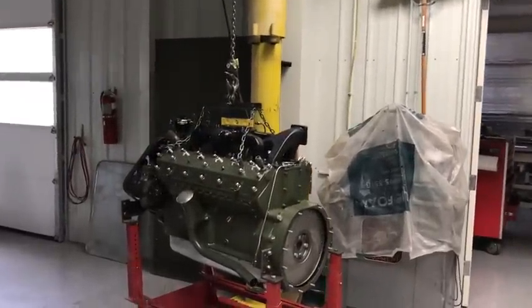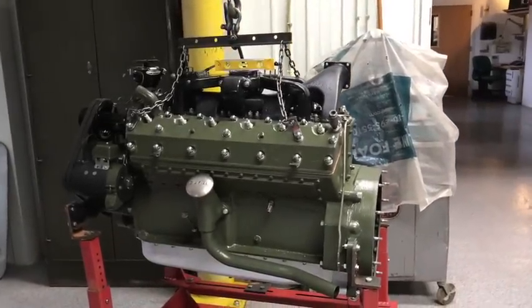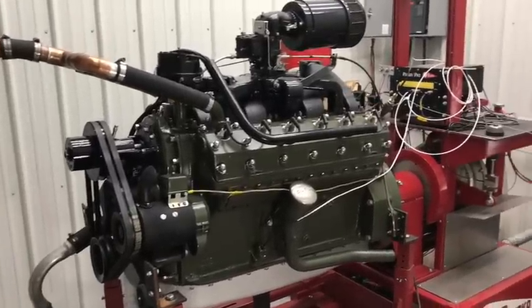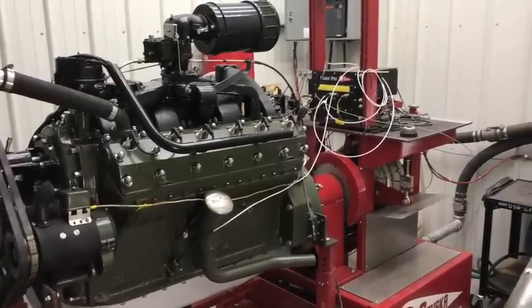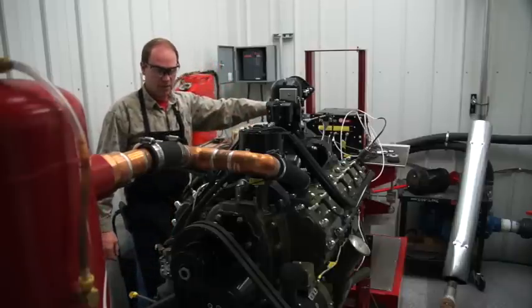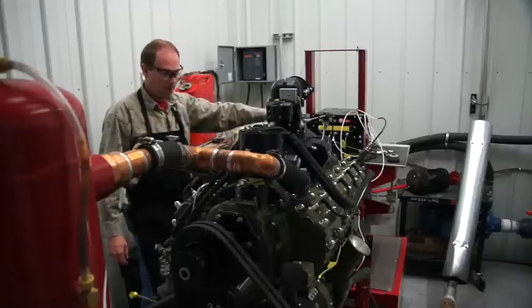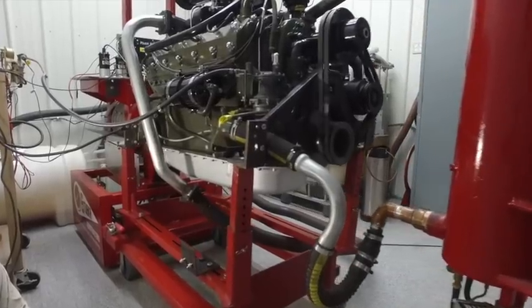Once it's assembled up to this point, it's back out of the engine clean room over to the jib crane and lowered onto the dyno cart. Then the fun begins — it's about a full day to hook everything up. It sort of looks like a patient in an operating room. It's a great feeling when you get it all in there and hit the starter button and she just goes right off. After all that work she just fires right up, and it's a good feeling.